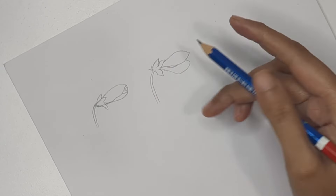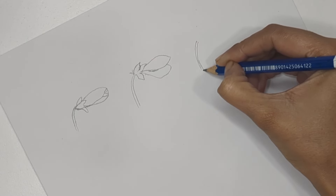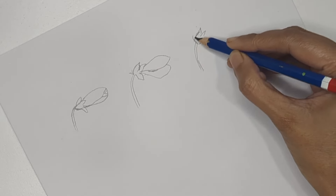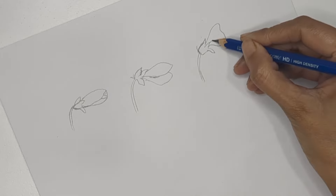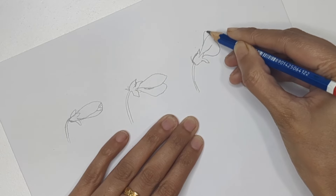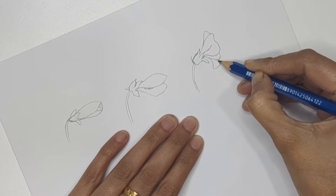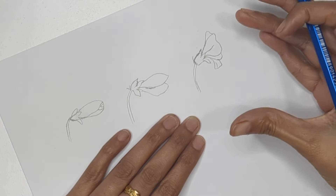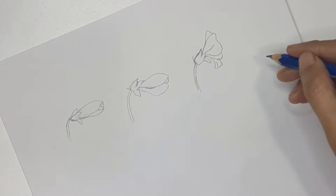The third one repeats the same process — creating the base of the flower, stems, and sepals — but this time I'm going to make a few petals visible. Create the first petal with a slightly wavy pattern around the edges, then add a petal behind it. You can call it a flower bud or a half-bloomed flower: closed, a little open, and then half-bloomed.